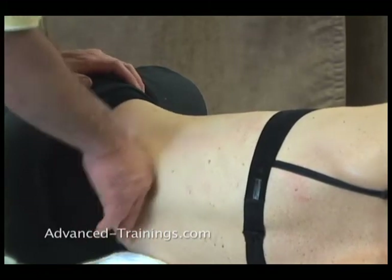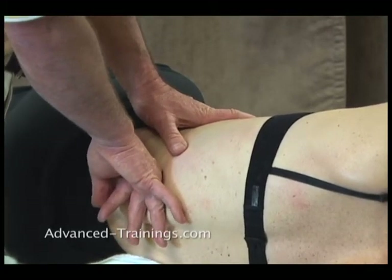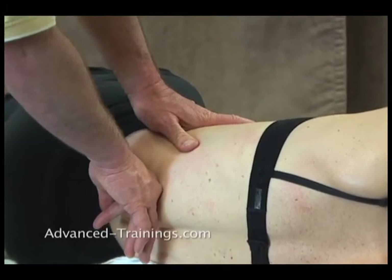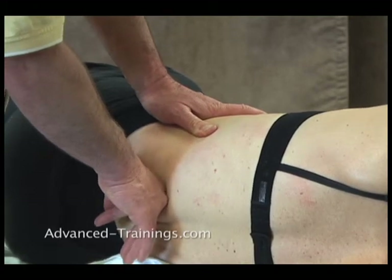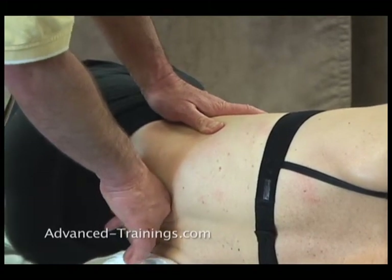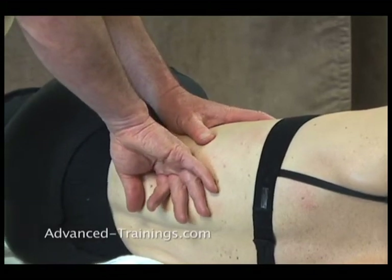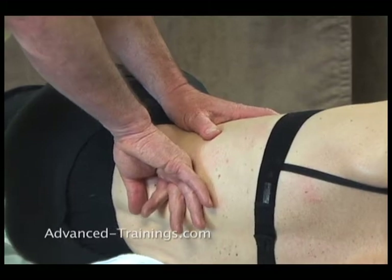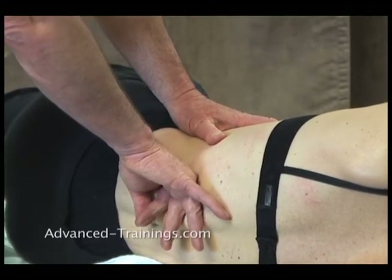This is classic fascial work of just helping those outer layers soften and release, because they're thick, they're big, they have a big role structurally. All the way from iliac crest, at least down into the 12th rib region. Now be careful, of course, not to poke on the ends of the ribs, but instead follow them along their lengths.